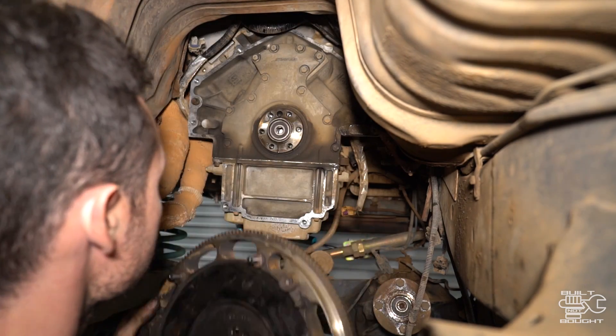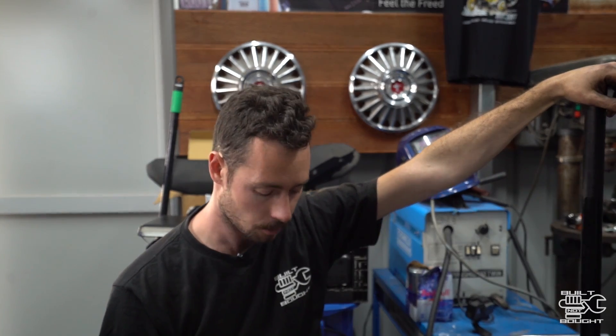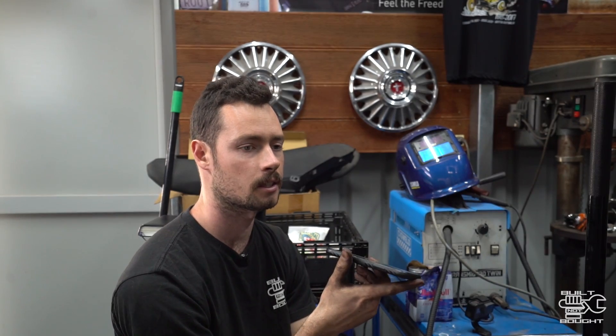So it turns out the bolts I've got for the flywheel are too long because the flywheel is thicker than a flex plate, plus the ARP bolts shouldn't be reused. So now I'm on the hunt for some bolts — I thought I had everything but I knew something would catch me out. I'm just chasing flex plate bolts for a 6-litre — alright, I'll come down and have a look.